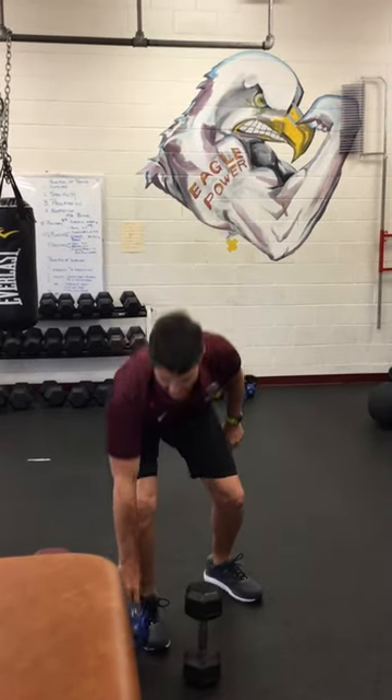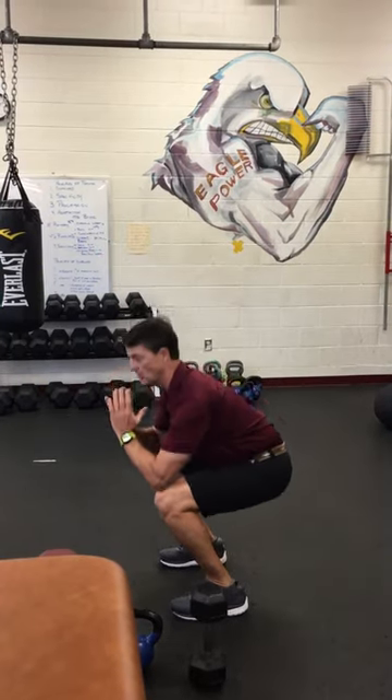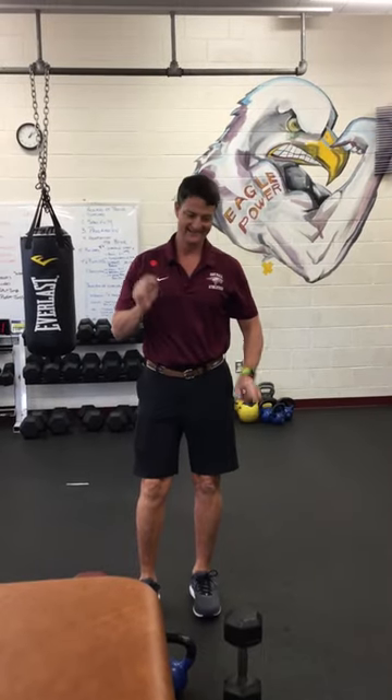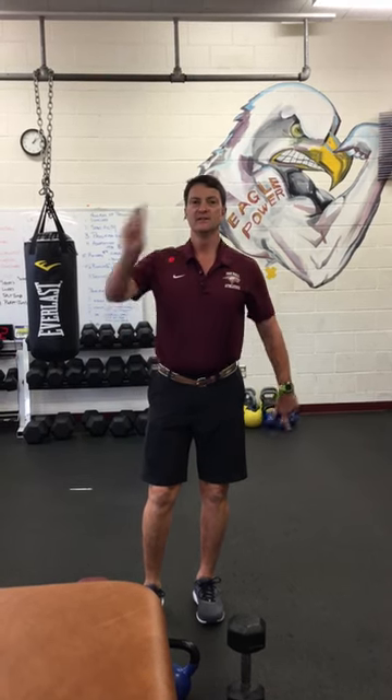Goblet squats are a real good way to add resistance to your body weight or air squat. We don't ever lift a weight before it's time — we always add resistance once our form is perfect. Until later.